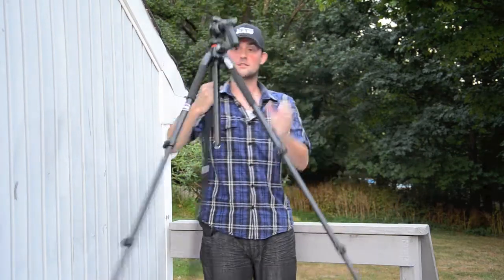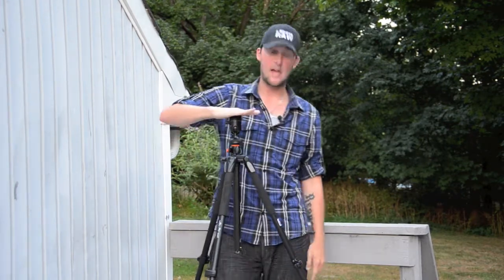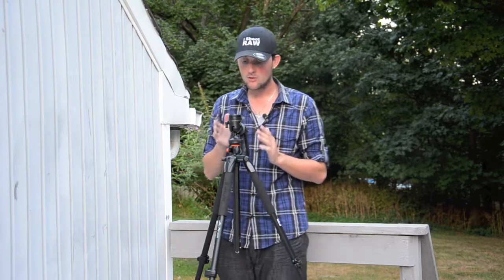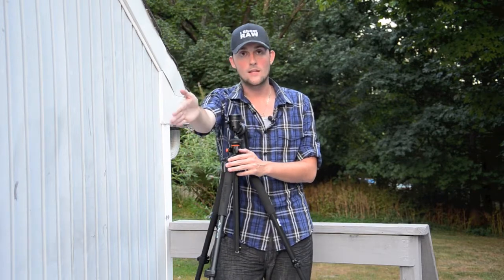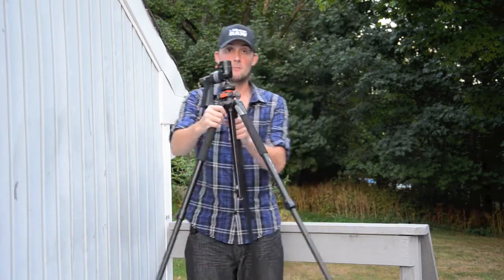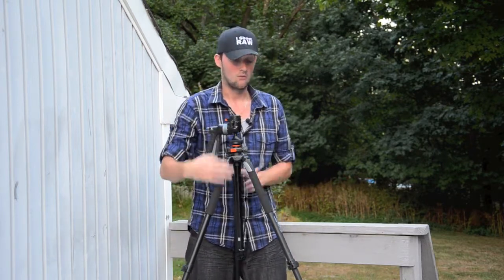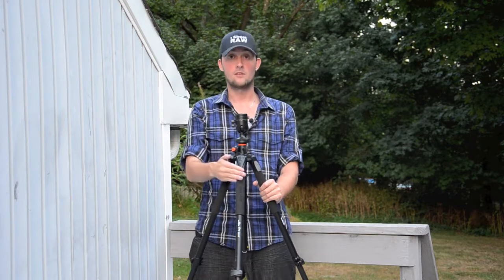With the head on it, it comes right up to my chest here. One thing I noticed I was doing wrong with tripods: you always want to have one leg in front. If your lens is pointed that way, you want one leg pointed that way. I always had my tripod with one leg between my legs and two legs straight out. That's not good, because if you have a long heavy lens it could topple over. Always make sure when using a tripod that your lens faces the same direction as the front leg.